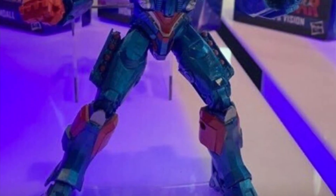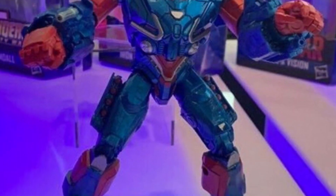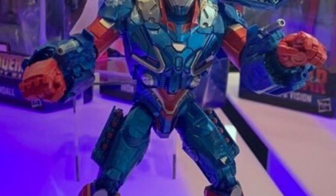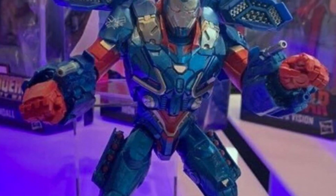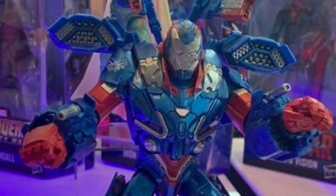Up next, we have the Iron Patriot. This is what we should have gotten from the Hulk Build-A-Figure wave because we got an inaccurate version. This one looks really bulky — it looks even bulkier than the Hulk Build-A-Figure version. So I'm super excited for that.